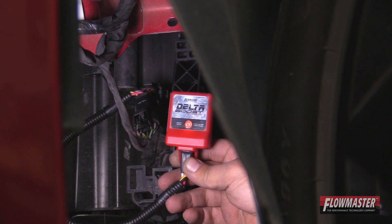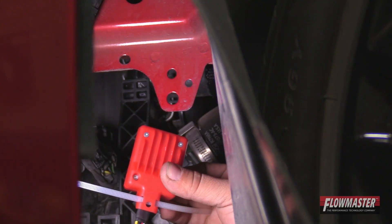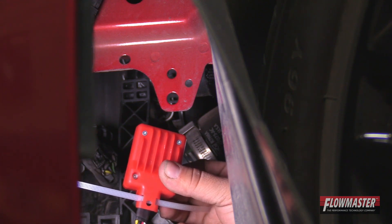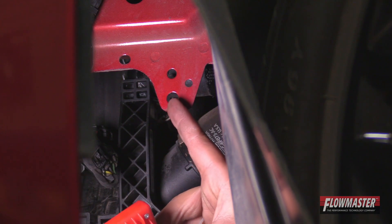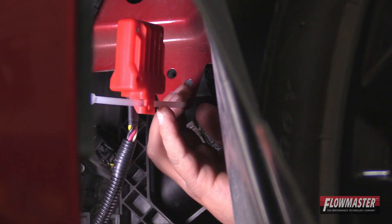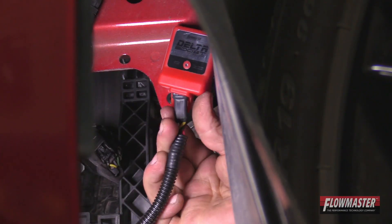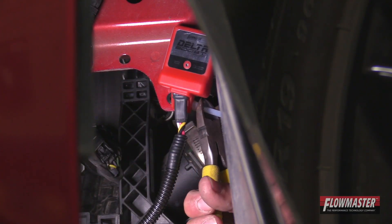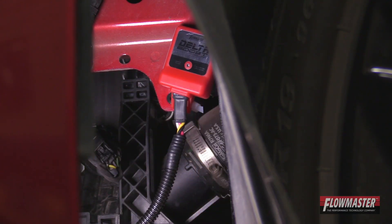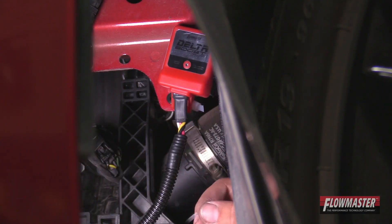Now we can go ahead and safely secure the Delta Boost module. With the supplied zip tie, we're going to put it through the backside of the Delta Boost module and then safely secure it to the vehicle by putting it through this hole right here. We've got our Delta Boost module safely secured to the vehicle.